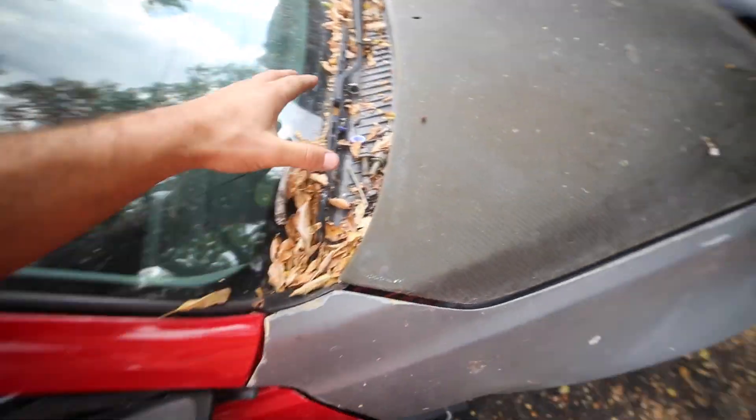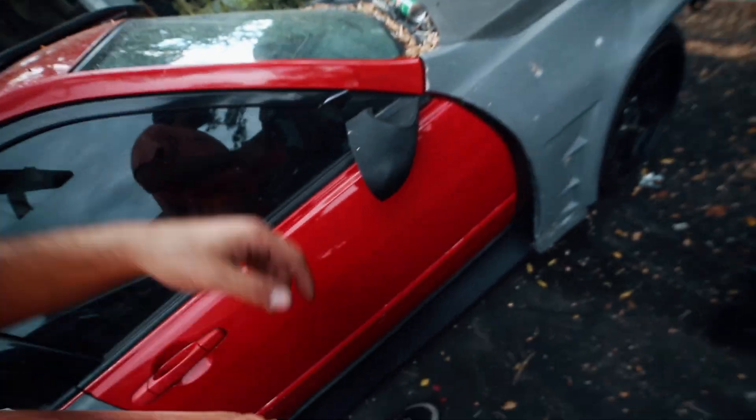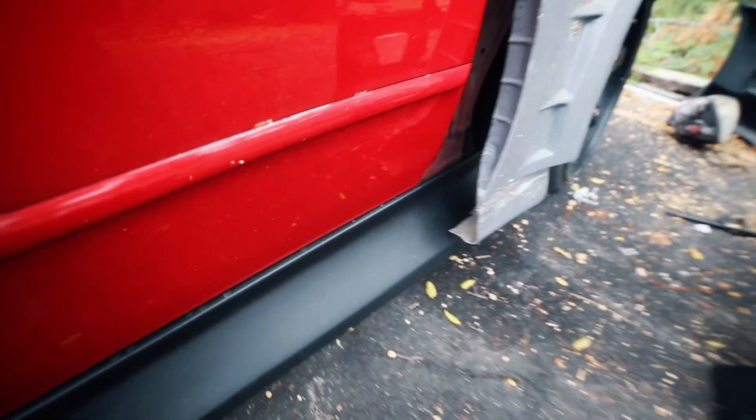Now time for the front. As you can tell, this car hasn't been driven in a while. So I screwed up — I tried to put the fender on after I put the side skirt on. So now I'm going to have to pull the side skirt off and put the fender on.